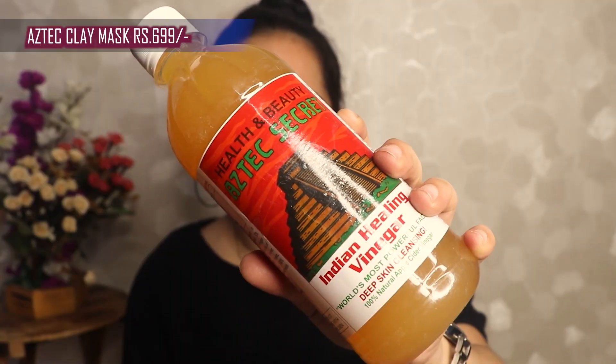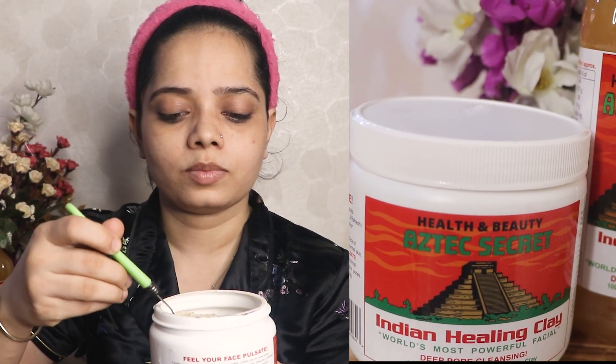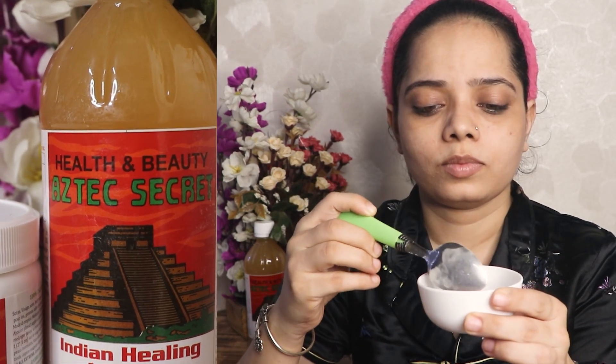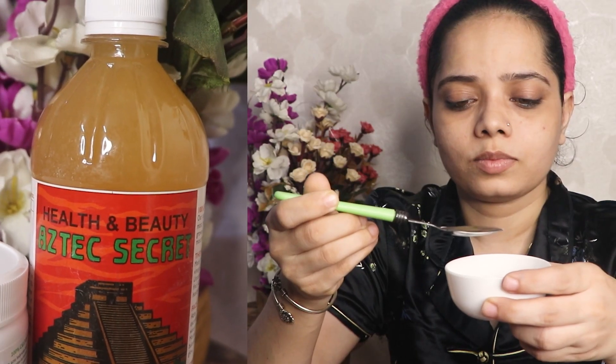Price-wise it's a bit expensive — if you get both products together it will be around 2300 rupees. This is the original apple cider vinegar. Now let's start with the demo. I will add 1 teaspoon of the mask powder and mix it with the vinegar. This is going to treat my acne, pores, anti-tanning, and pigmentation.